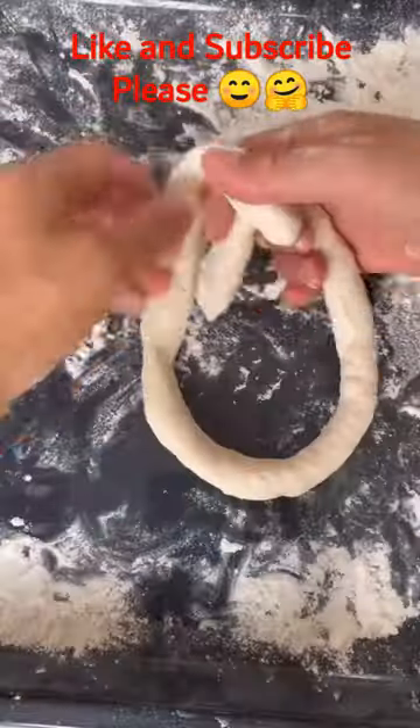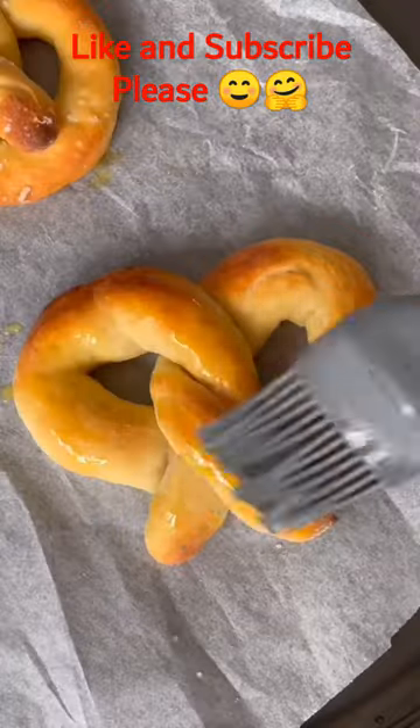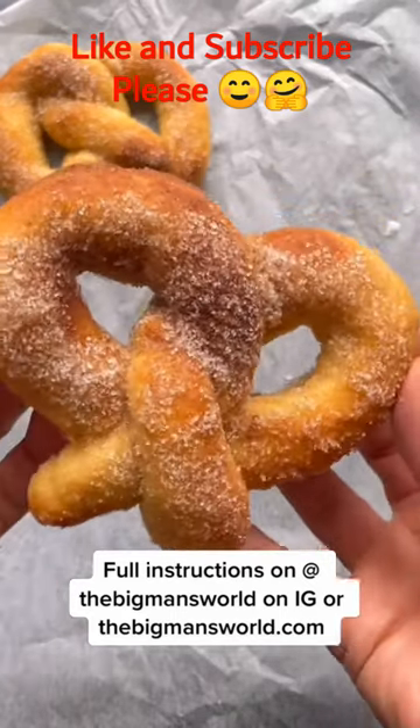Roll out the dough, then twist it into a pretzel shape. Bake them for just 10 minutes, then brush them with a little melted butter and sprinkle on the cinnamon and sugar. These will make your kitchen smell amazing.